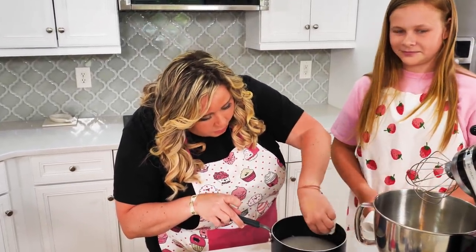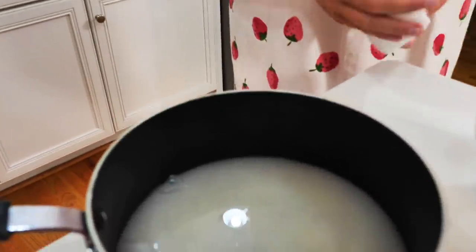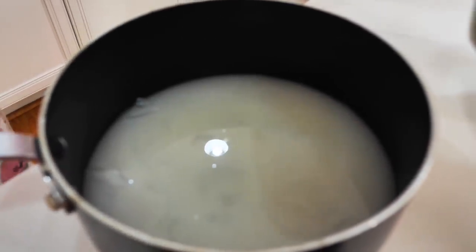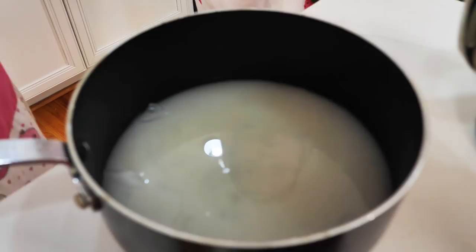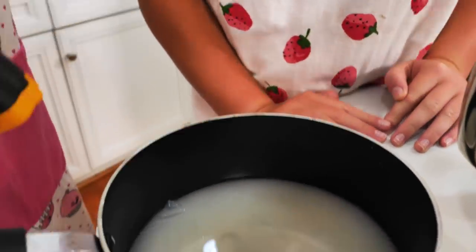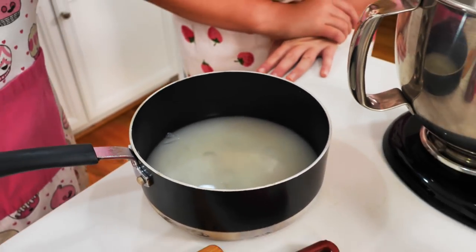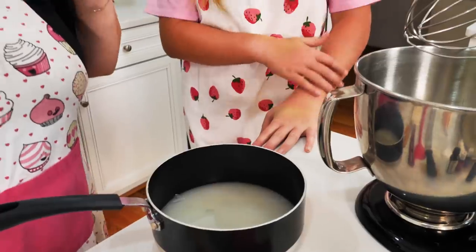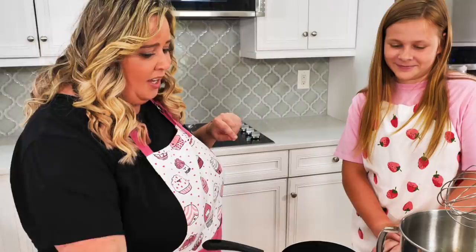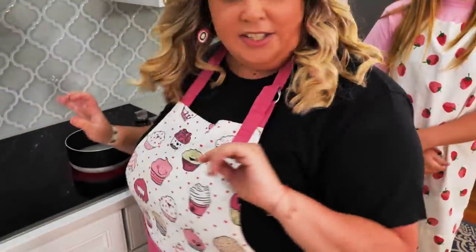This is also really important — notice how we kept the pan really clean. Now we set this over the heat and cook it, almost forget about it for a few minutes. We're going to use our super cool infrared thermometer and cook this to 118 degrees Celsius, which is about 250 Fahrenheit. That's what we want to cook this syrup to.